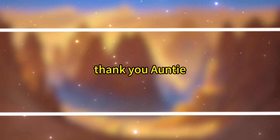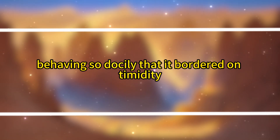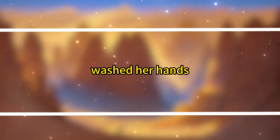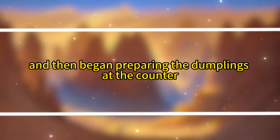'Thank you, Auntie.' The girl walked in, found a seat, and sat down, behaving so docilely that it bordered on timidity. Fuei returned to the kitchen, washed her hands, boiled a pot of water, and then began preparing the dumplings at the counter.